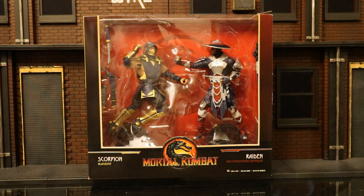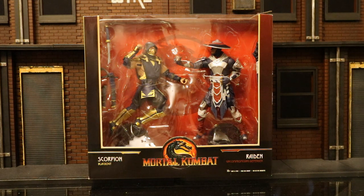Hey everybody, this is D. Hunter bringing you another action figure review. Today we're going to be looking at the McFarlane Mortal Kombat Scorpion vs. Raiden 2 pack. I believe this was an Amazon exclusive and it is a paint variant. I really think they look great — these guys look badass.